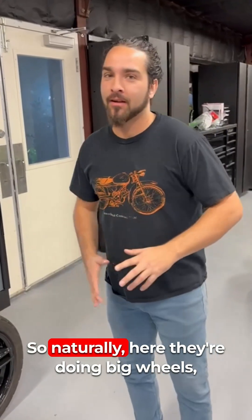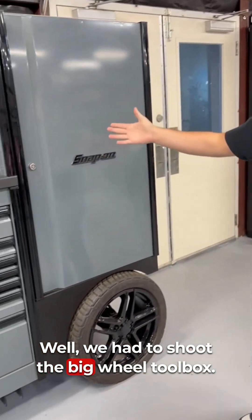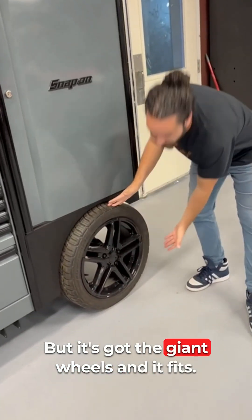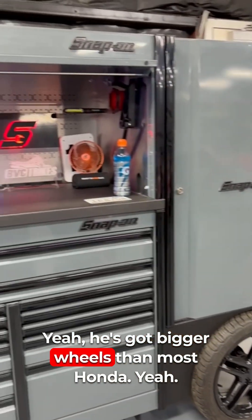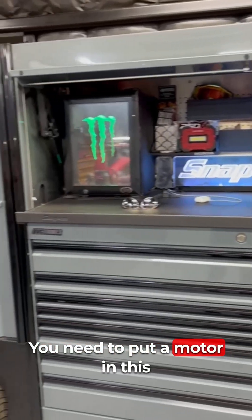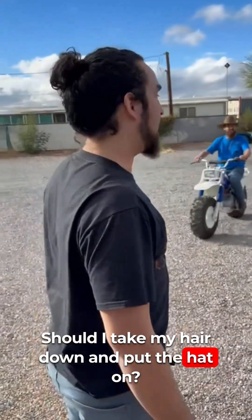Naturally, since they're doing big wheels here, we had to check out the Snap-on toolbox — it's got giant wheels on it too. He's got bigger wheels than most Hondas. Someone should put a motor in that thing and drive it around the pits.